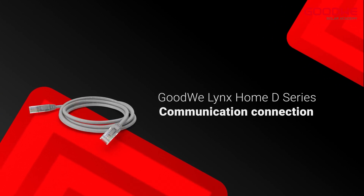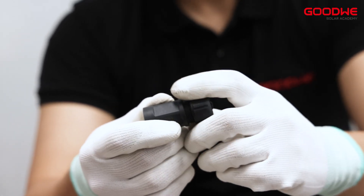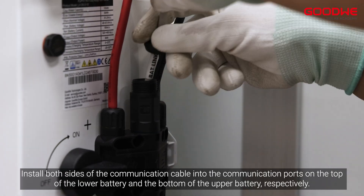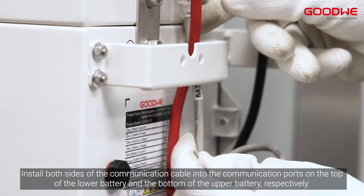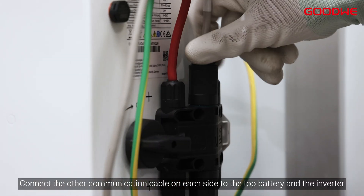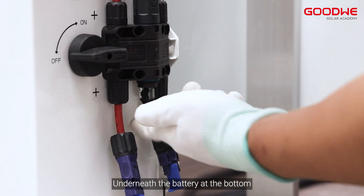Communication connection. Unscrew each of the battery's communication ports. Fit the communication cable in as shown in the video. Install both sides of the communication cable into the communication ports on the top of the lower battery and the bottom of the upper battery, respectively. Connect the other communication cable on each side to the top battery and the inverter. Install a waterproof plug in the communication port underneath the bottom battery.